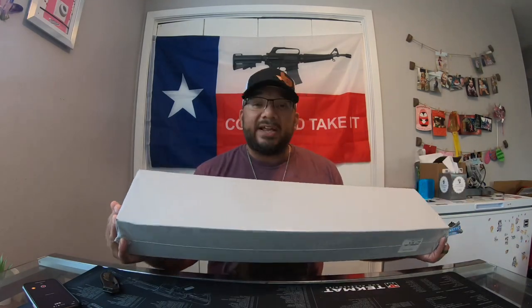Hey everybody, how you doing? This is Tom from Texas 502 Outdoors and today we're gonna do a little bit of unboxing. Got a little something something that came in just a few minutes ago, so let's get it open and see what it is.